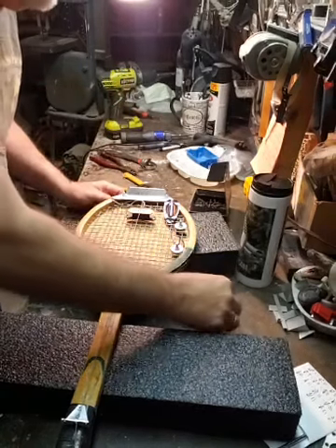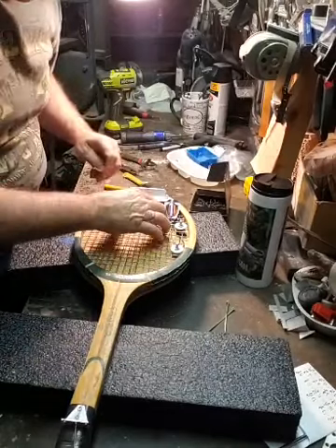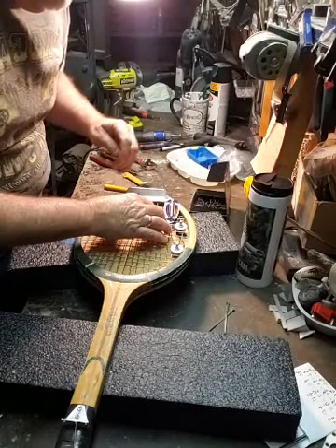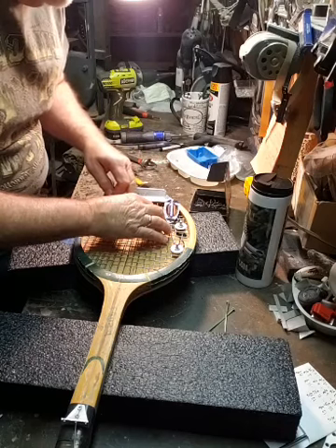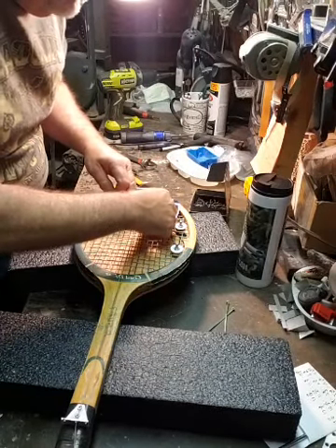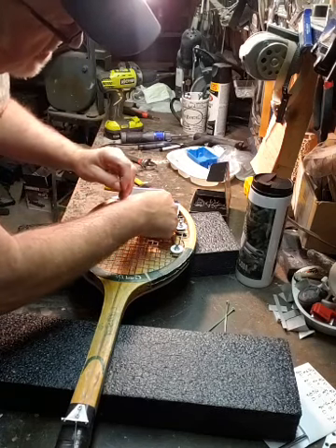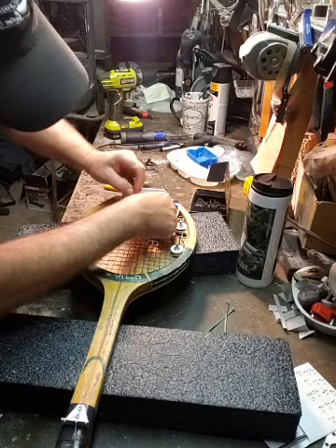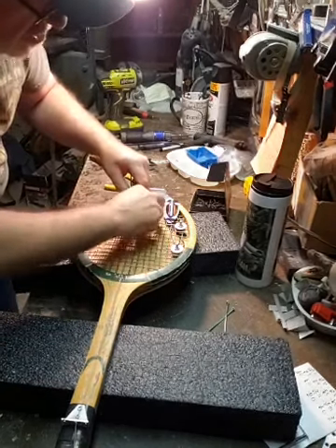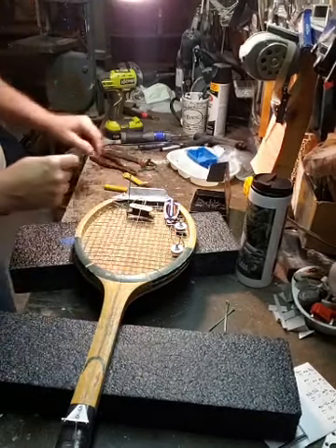I put the one string dead center up in here. Now what I'm going to do is try to get the pickup in the center also. One of the things I can tell you right now - hindsight - I should have left the back off.